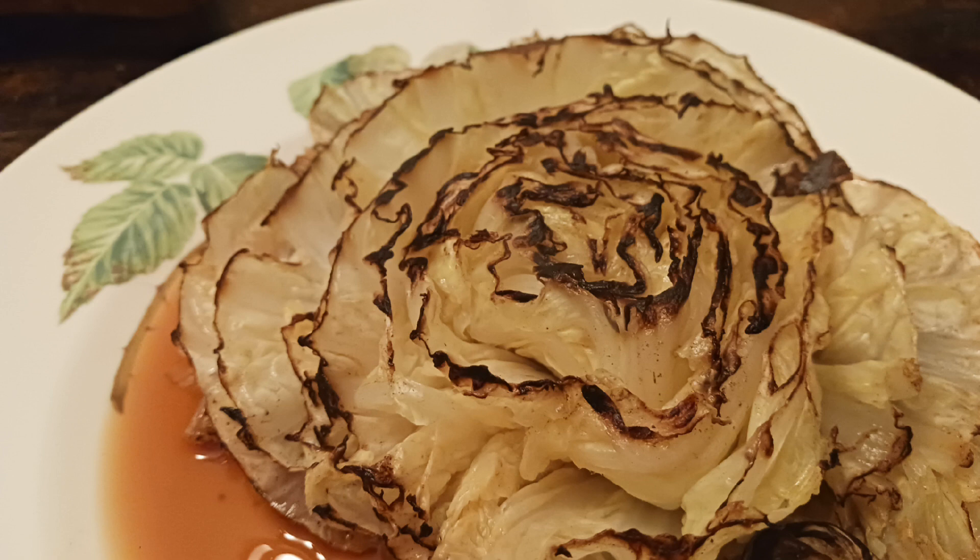If you like it a little more crisp tender, then just don't steam it as long. Drop me a line in the comments and let me know what you think. Will you be giving this recipe a try? I'd love to hear from you.